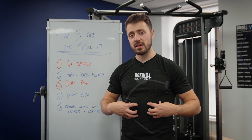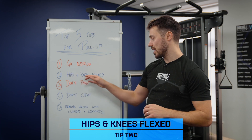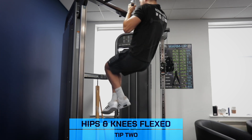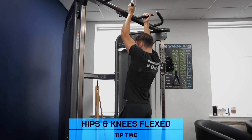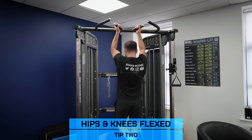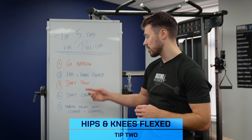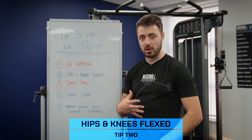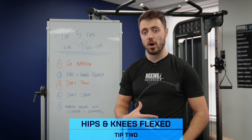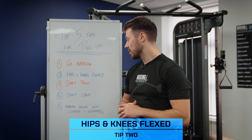Tip number two requires our hips and knees to be slightly flexed. This slight flexion of the hips and knees will help keep the core activated and restrict any kind of compensation coming from extension of the spine and using the lower back. Using the hips and knees slightly flexed will increase core activation, and if you're finding it difficult, you can gain a little bit of momentum by flexing them a little bit more — this is a safe and effective way to make sure you're achieving the amount of pull-ups you need to.